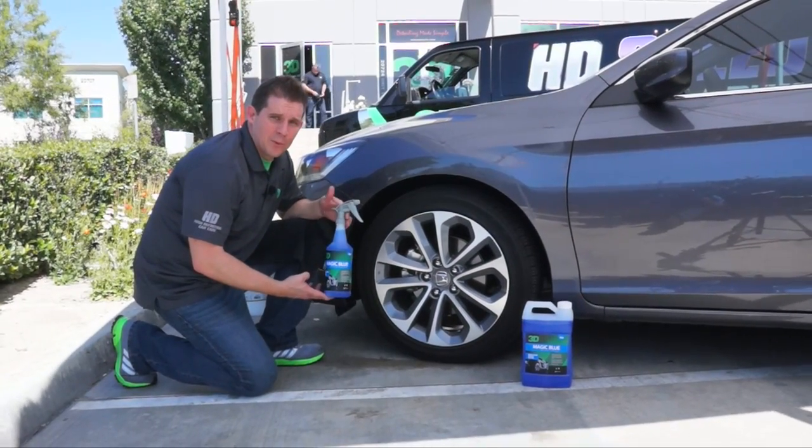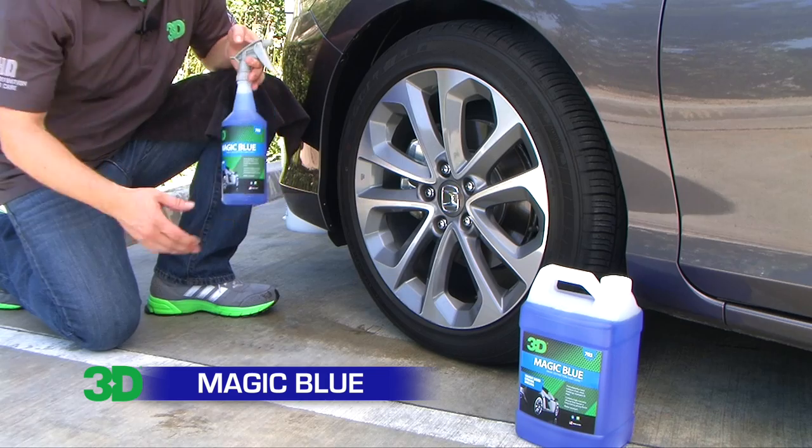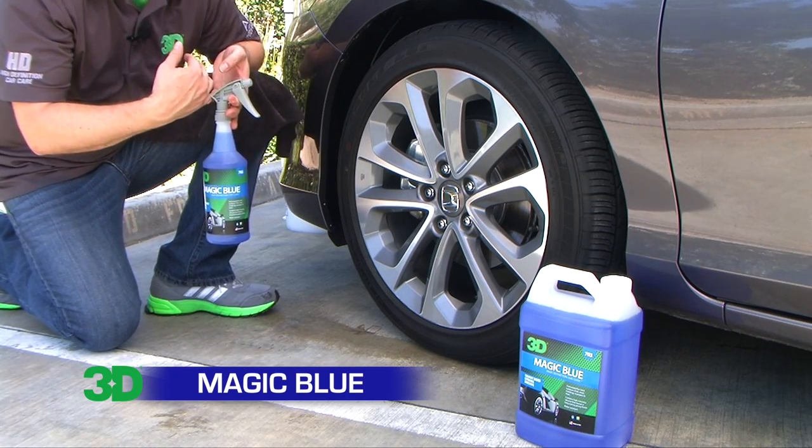Thank you for checking out 3D Products. In this segment, we're going to show you how to use Magic Blue dressing. Magic Blue dressing is a solvent-based product — it's water resistant and it's good for all the exterior of the vehicle's trim, plastics, or rubber.